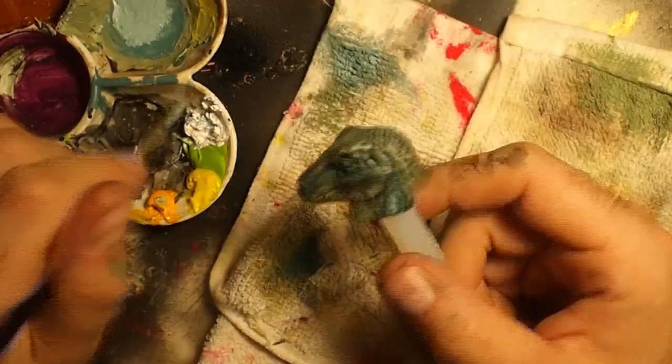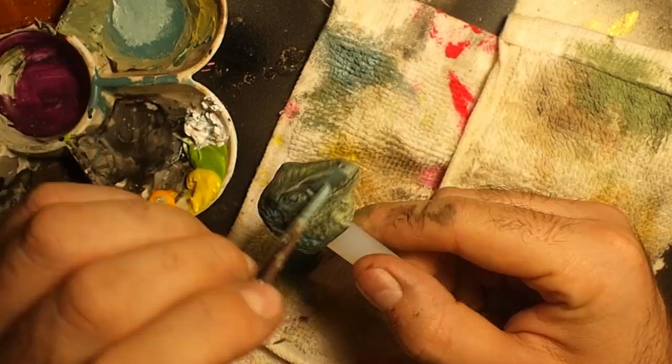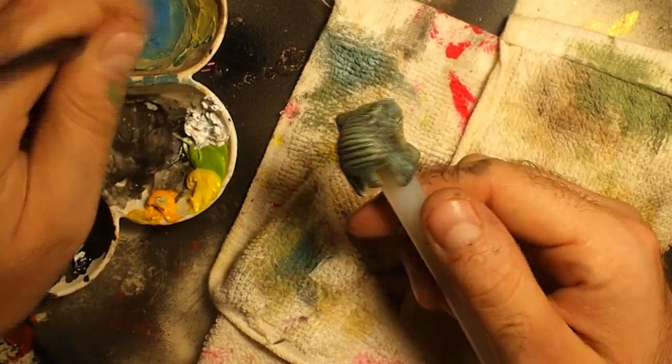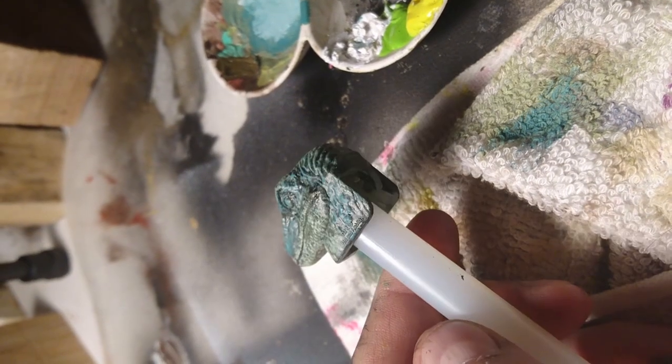As this Velociraptor was going to be Blue from the Jurassic World films, I added some bluish details on the sides of the head, painting some scales and little dots until I was happy with the effect.